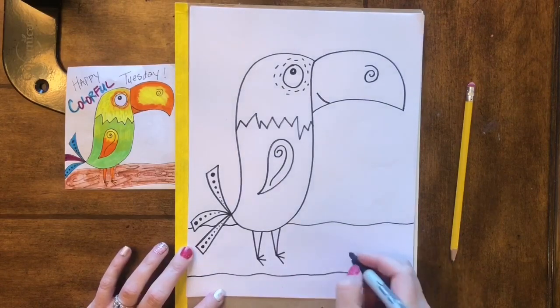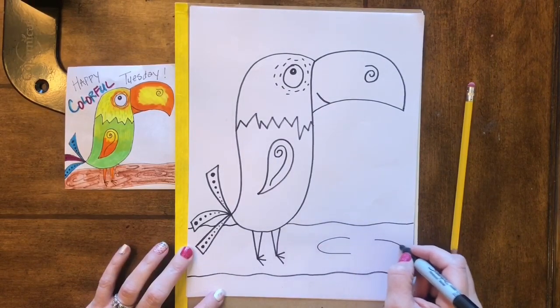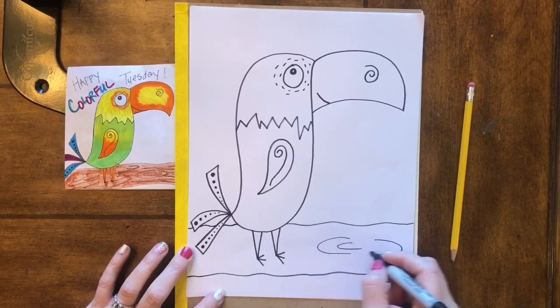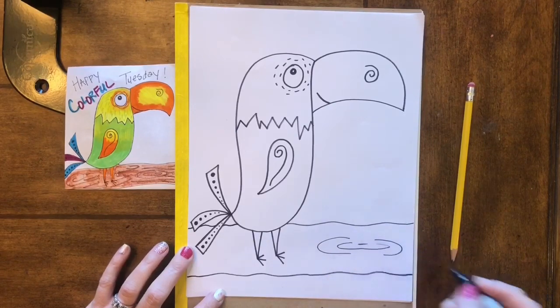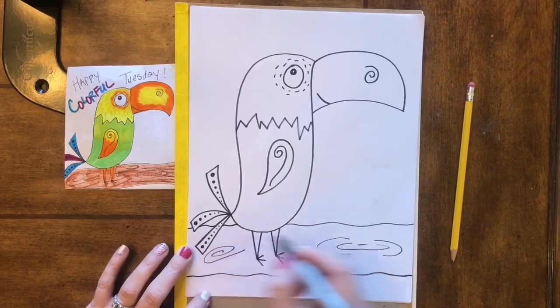To make the branch look like it actually looks like a tree branch, we're gonna add some lines to make it look like it has little knots in it, and every once in a while you can add little swirls.